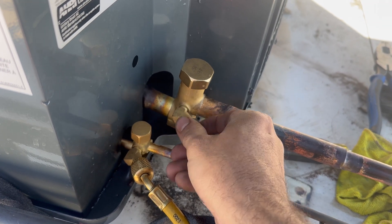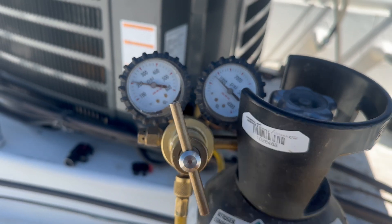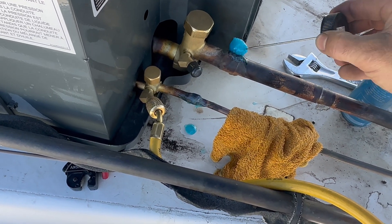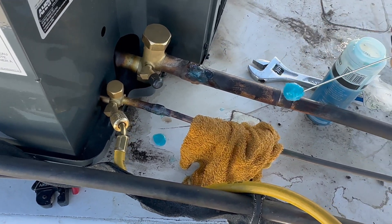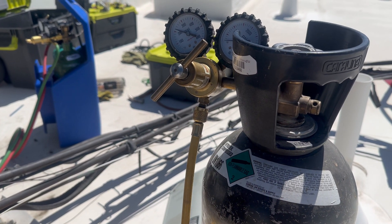Now I'm capping the suction line. What I'm doing now is a nitrogen pressure test. I'm going to set my regulator to 200 psi. Then I'm going to test all my braise joints with soap bubbles. And once I'm sure that there are no micro leaks, I'm going to release the nitrogen back to its home in the atmosphere.